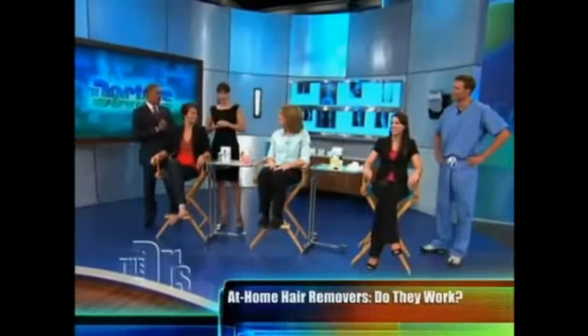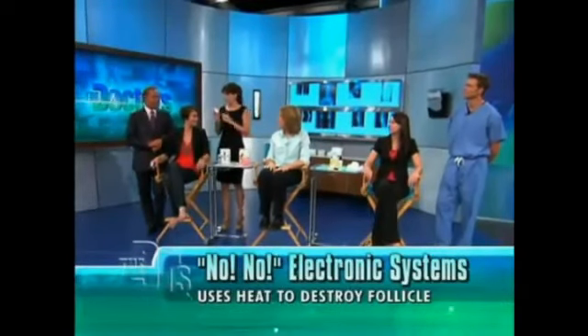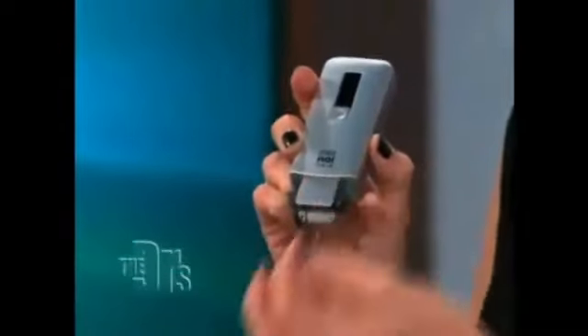Now, you know these products — I was removing hair all week. The first one is something called No-No Hair, and I'm going to use this one on you. Essentially, it uses heat to kill the hair follicle — the idea being a thermodynamic wire that singes and burns off the hair and eventually kills the hair follicle underneath.